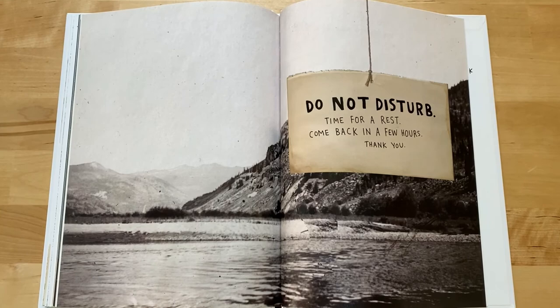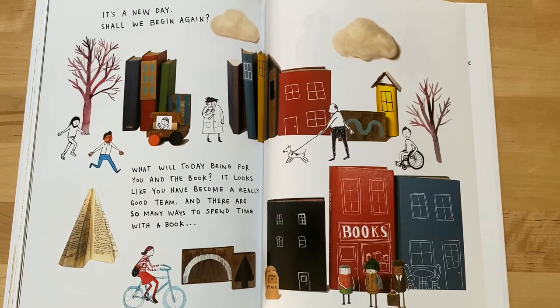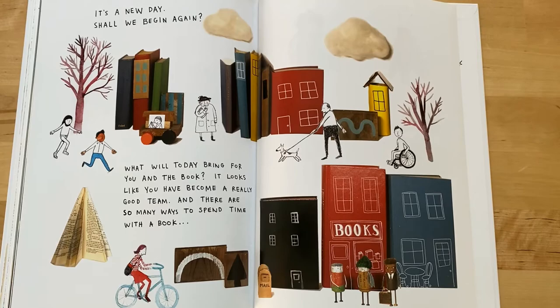Do not disturb — time for a rest. Come back in a few hours. Thank you. It's a new day. Shall we begin again? What will today bring for you in the book? It looks like you have become a really good team, and there are so many ways to spend time with the book.